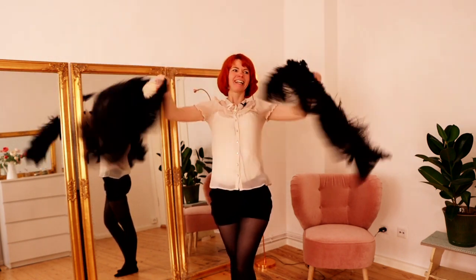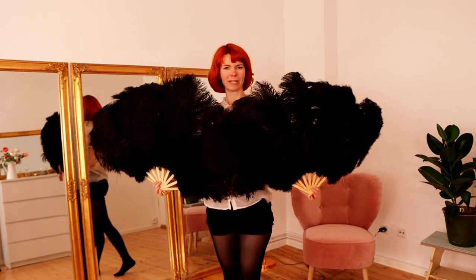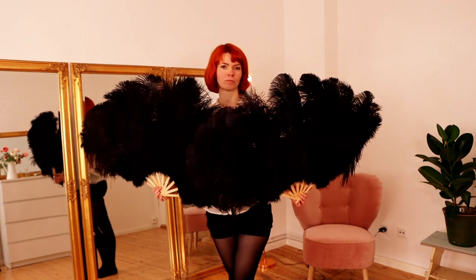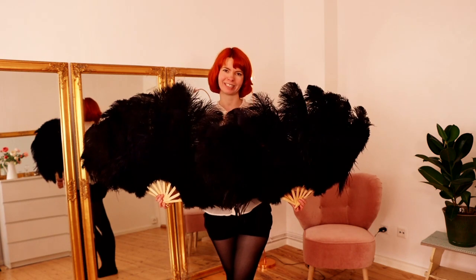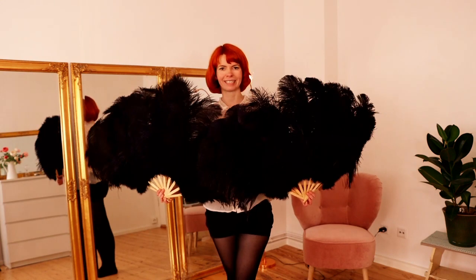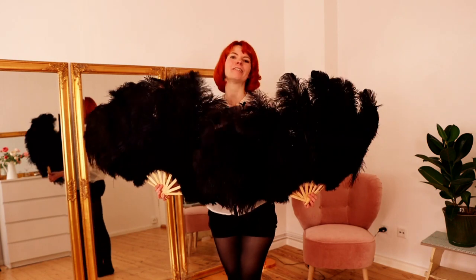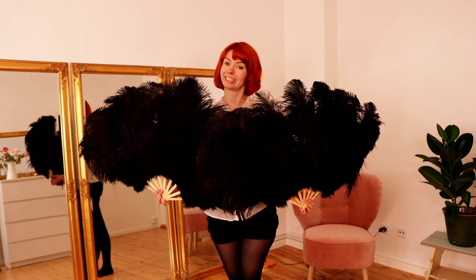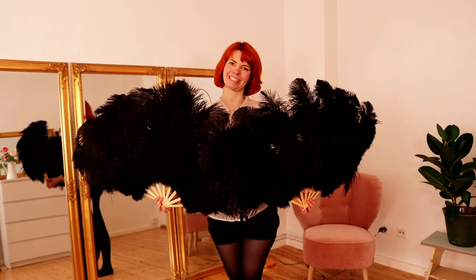Let's dance this together again with music. I hope I could help you with this video. If you liked it, please give me a thumbs up and subscribe to my channel — I would be really happy about this. If you want to see more fan dancing videos, I have linked a playlist in the info card. And now let's put on some music and dance this again.